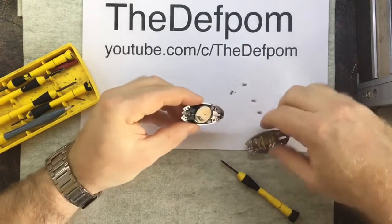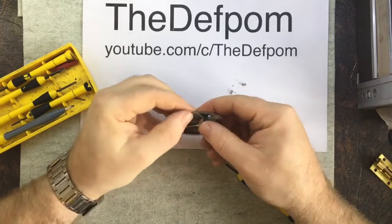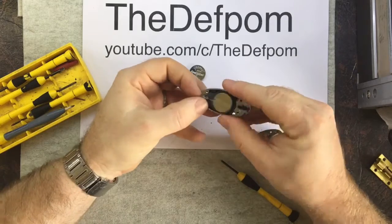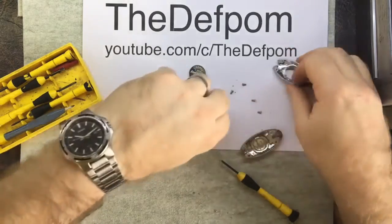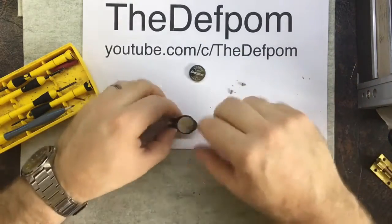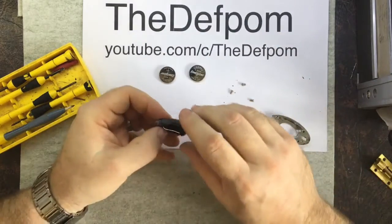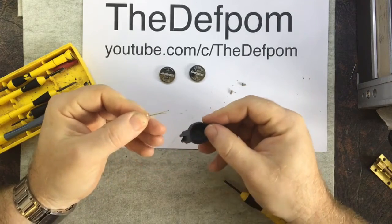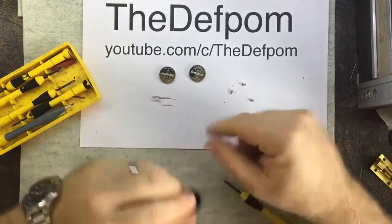That looks extremely simple, doesn't it. So we have, as you'd expect, an Energizer battery. It's all mounted — the button is all one piece, it's rubberized. Let's pull that out. So there's the housing, and there's another Energizer battery, so it takes six volts. And that just pushes through there — how simple is that? That is the torch.